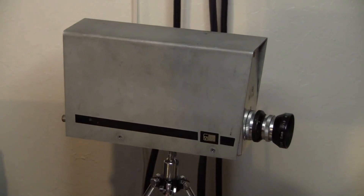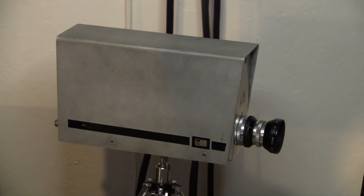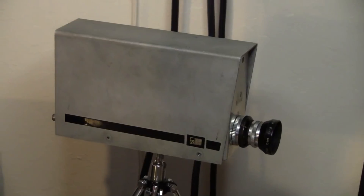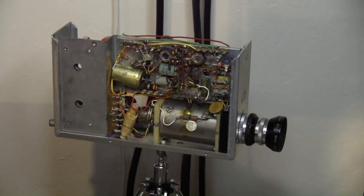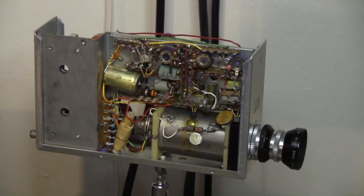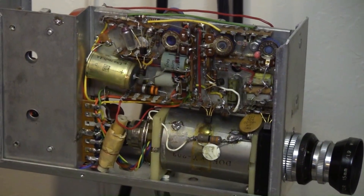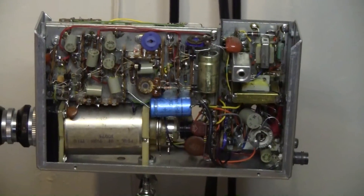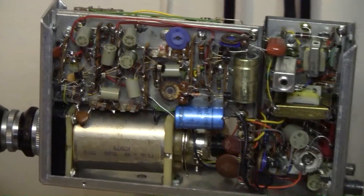By seeing that EVR sticker on this camera I knew that this camera had been built at Motorola, and apparently it is a prototype camera. I will prove that. As you can see the insides of this camera appear quite homemade. This is classic 1960s hand construction.